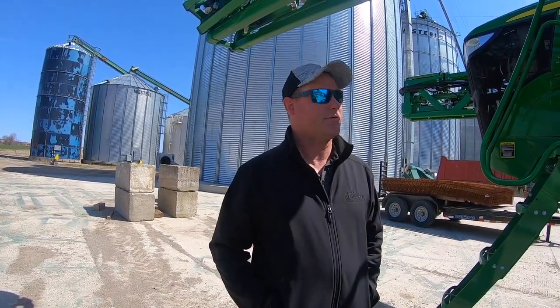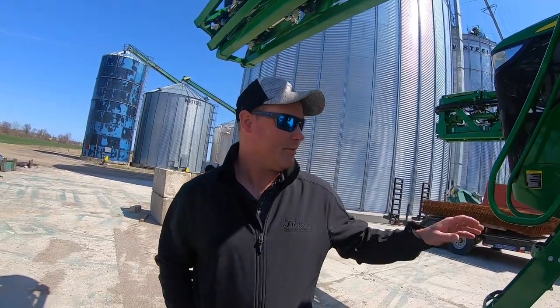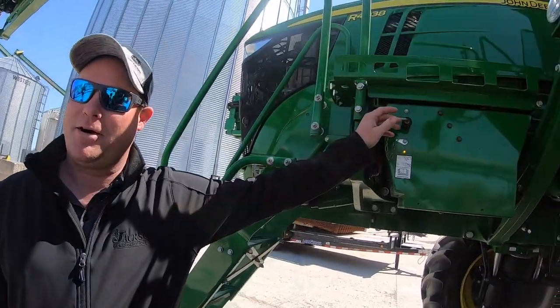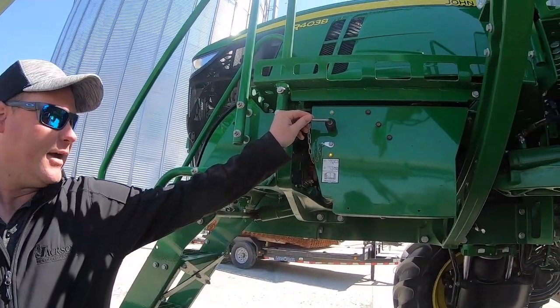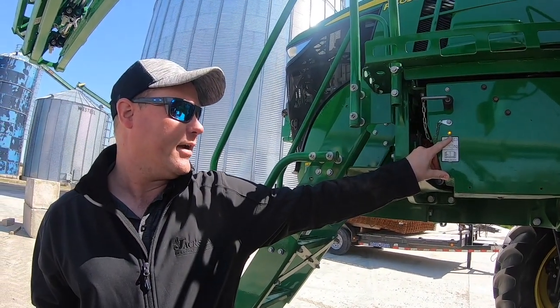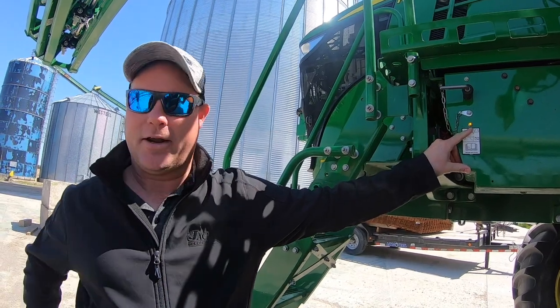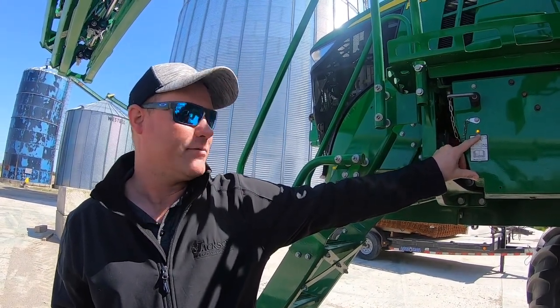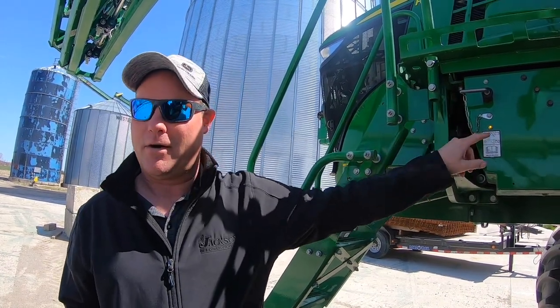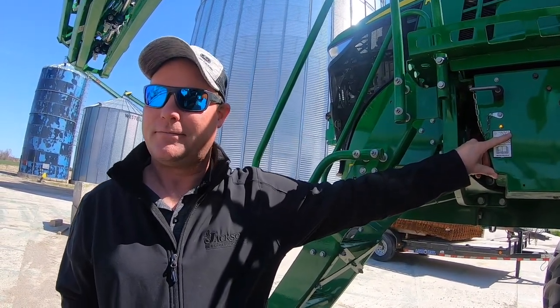The sprayer is capable of 200-plus gallons per minute out the nozzles. It has a nine-liter John Deere Power Tech engine. This here is the battery shutoff. It's got a light — the key is on right now to go through the side panel. If that light is blinking when you turn the machine off without shutting off the power, that's your warning indicator.